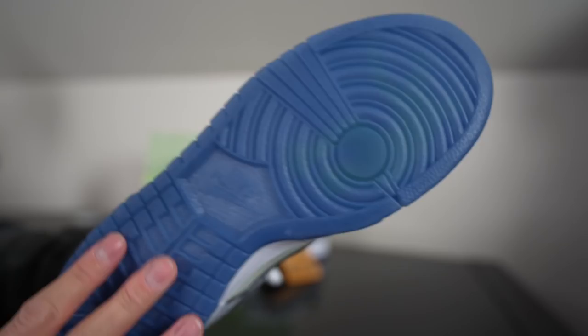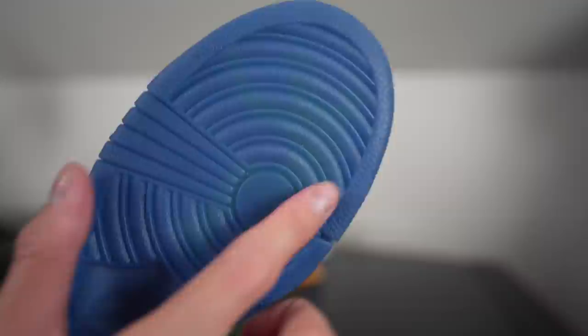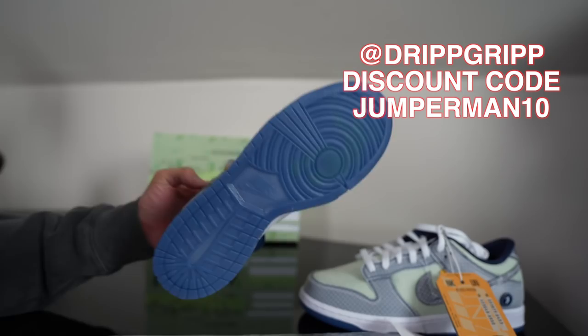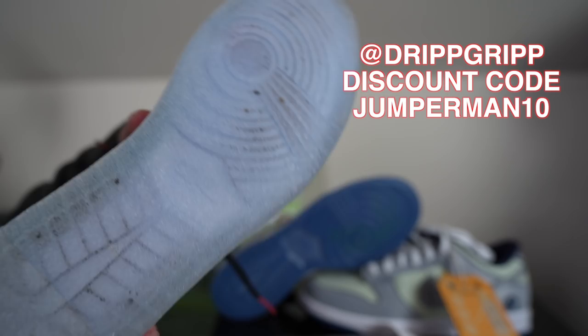You've got a white stitched midsole and a translucent icy outsole — kind of a dark navy colorway. And if you look closely through the translucent, you can see the Union guy logo inside — pretty nice touch. You guys should get on Drip Grip, use my discount code jumper man 10 to save some money. Protect the soles from getting dirty and yellowing — because this translucent outsole is going to yellow. I wore Drip Grip on my Spider-Mans at Sneaker Con and it's still good to go.